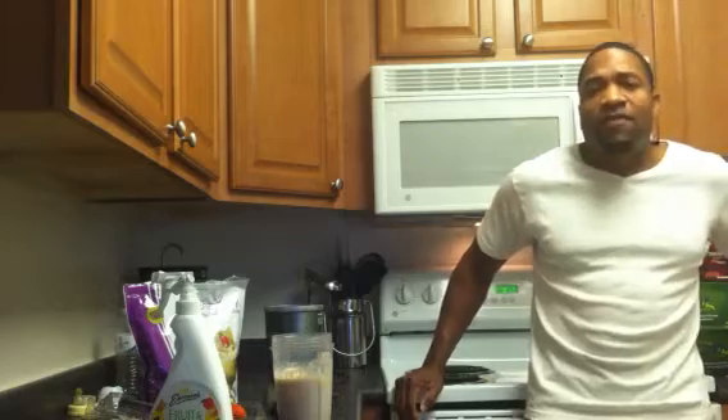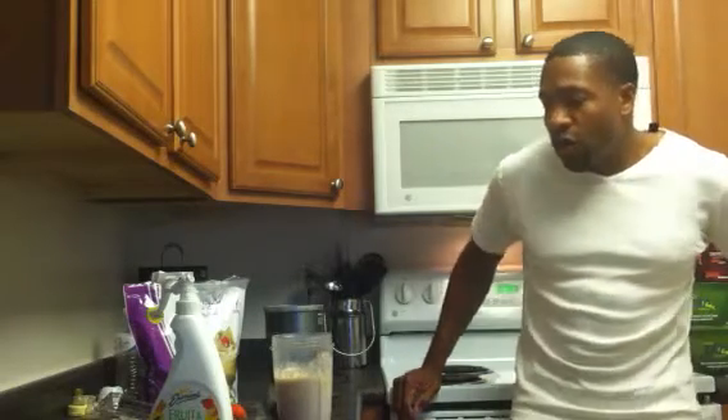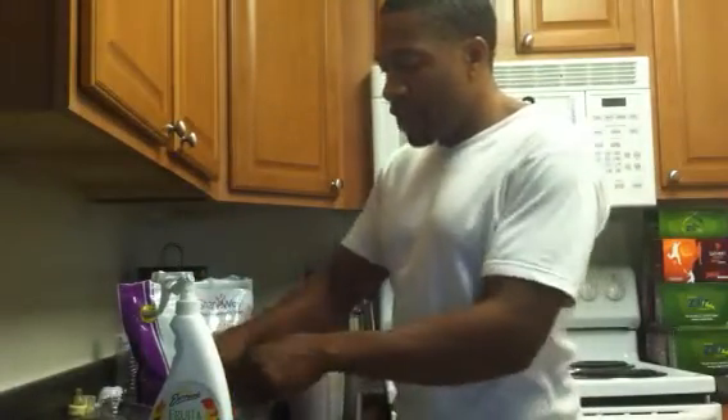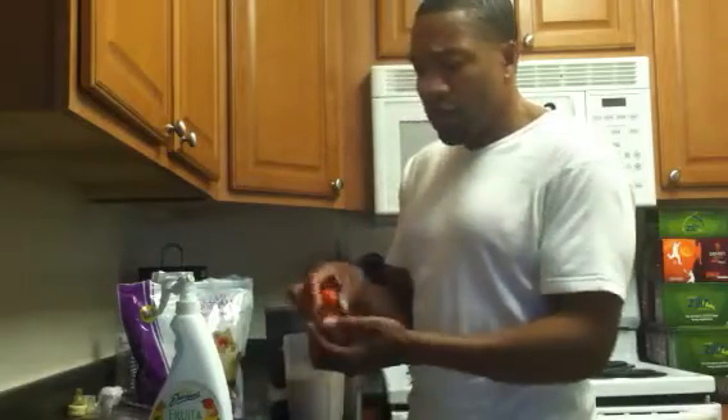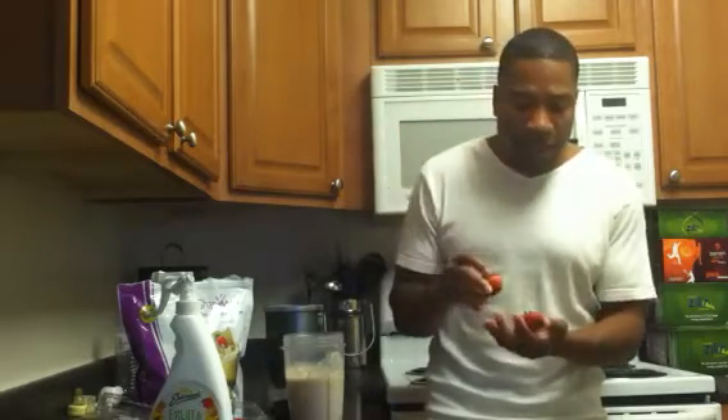Your body was not made to digest any form of chemicals whatsoever. Make sure whatever you're doing, it's food and plant-based. So I put a scoop in here and I also put in some frozen bananas and I'm going to be using some strawberries. I'm going to keep the leaves on because it's pretty healthy to keep the leaves on.